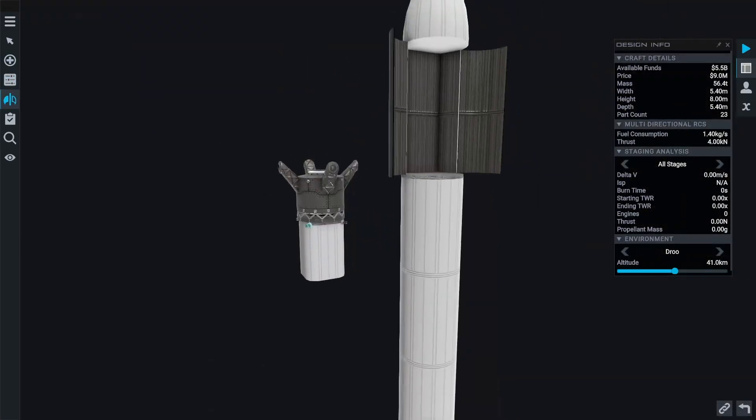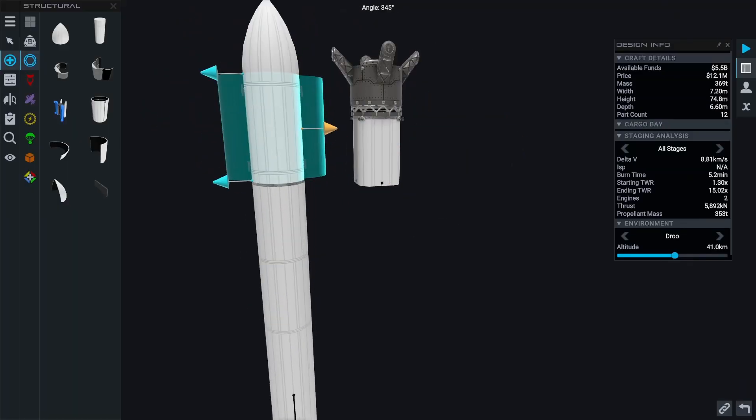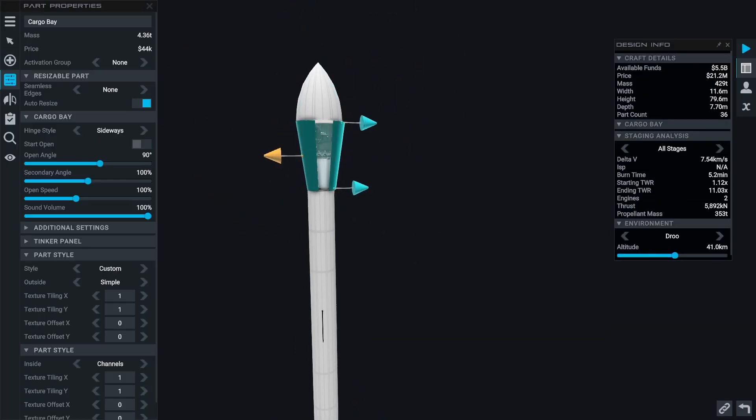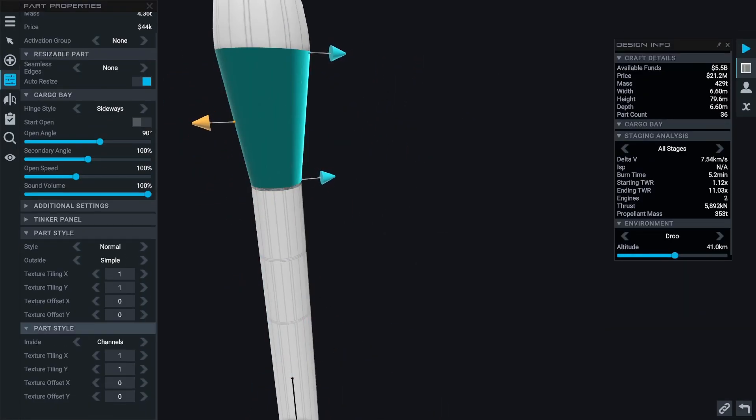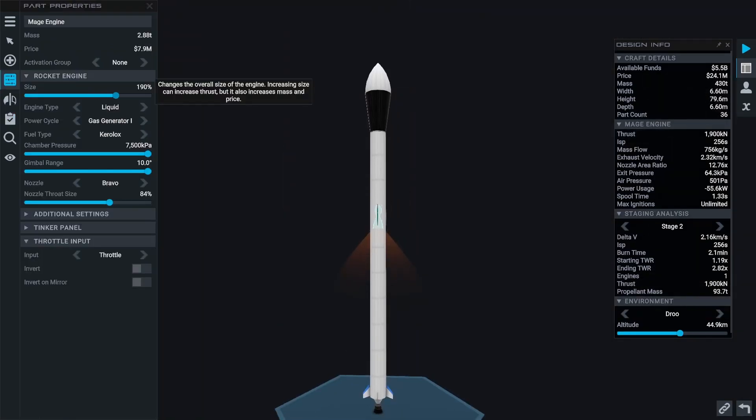Oh no — those outward-facing docking port arms are wider than the Radix module was. Let's adjust our cargo bay and make the top wider so that the expansion module can fit inside.